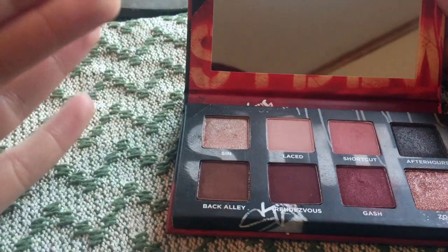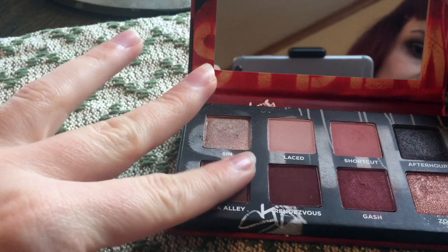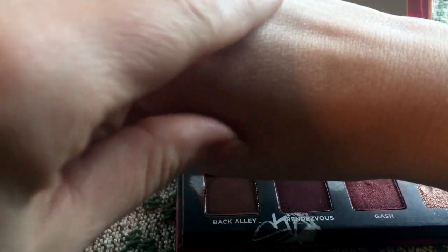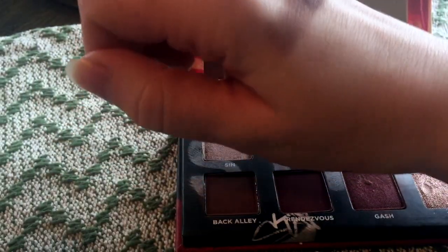The second row — we have Back Alley. It's a matte, pretty basic brown. Performs really well. The mattes in this palette perform really well.